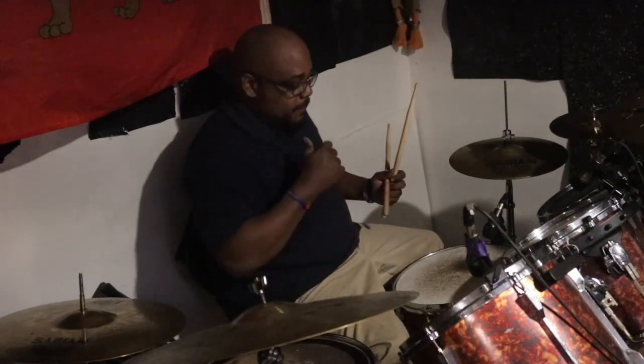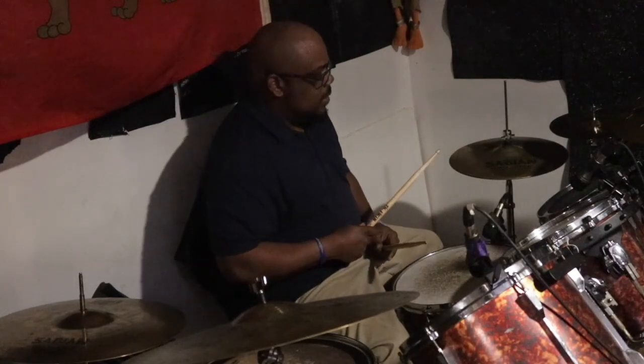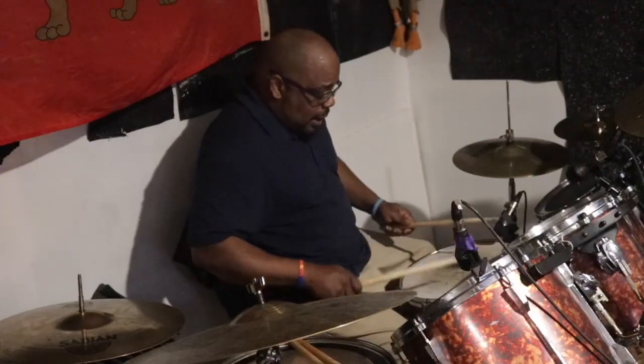We'll do Beat 3. Same thing. We're going to keep that drop, keep the shuffle on the hi-hat. But we'll do a couple changes — a few more embellishments on the snare. See if you can clap along with that bass drop, no matter what else is going on.